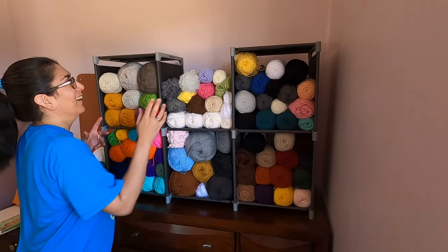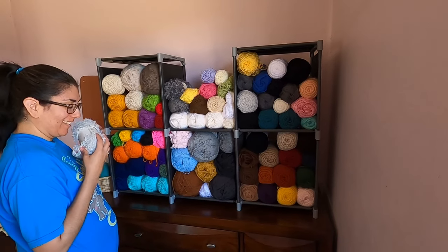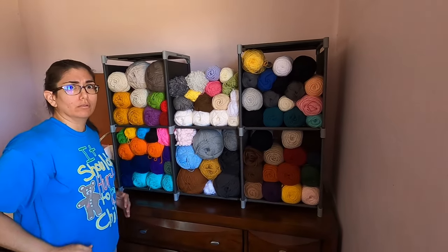Now let's talk about what you need to buy. You can't crochet without a hook and some yarn. You might be wondering what yarn to buy, and you'll probably be tempted to buy some of that trendy blanket yarn or something that looks like fur, but stay away from those. Those yarns can be difficult to work with and they're not very beginner friendly in my opinion. I've been crocheting for a long time and I don't even want to touch that stuff.